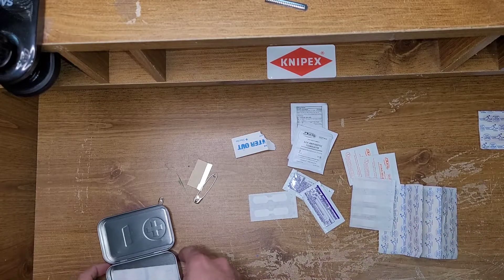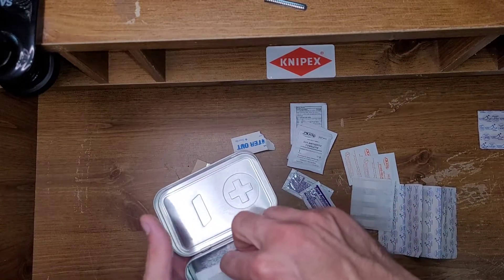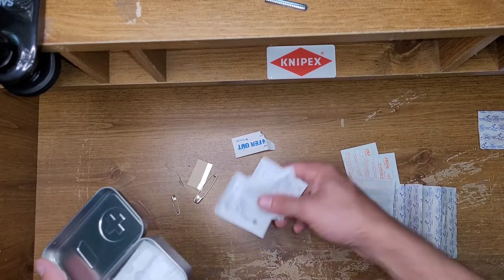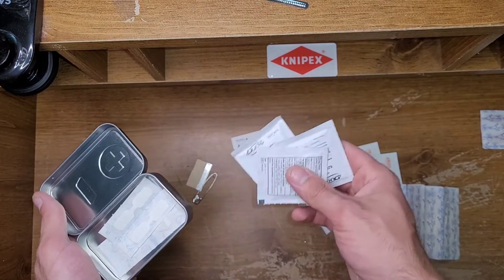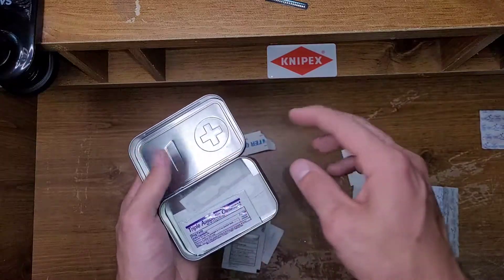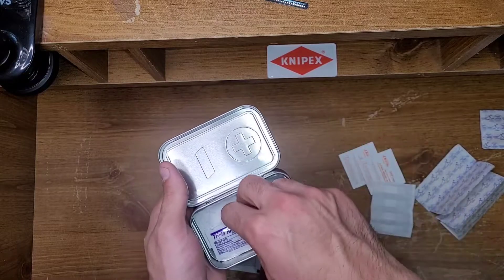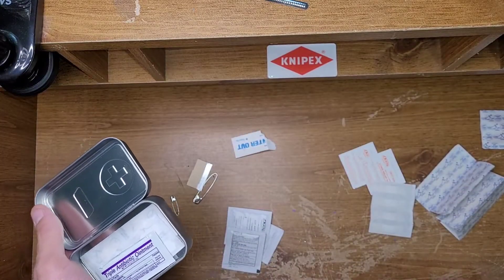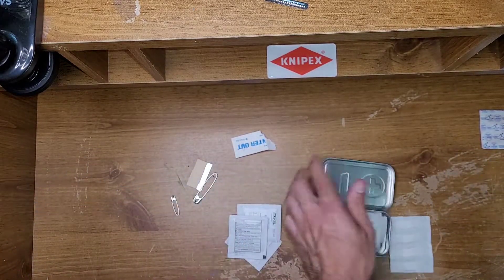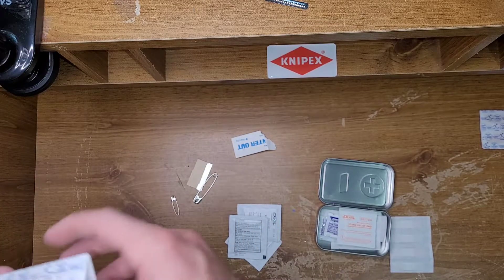I don't really like mini first aid kits — I kind of have a problem with them. First of all, it should be called like a mini ouchy booboo kit. I feel like people always stress these and alcohol prep pads, and it doesn't really seem like there's much good in here. I'm not trying to crap on it entirely — there is good stuff in here. Band-aids and sting relief pads are good, and I guess it's good for what it's for. I shouldn't crap on it. But I have another one coming, so this is going to be a two-part video.